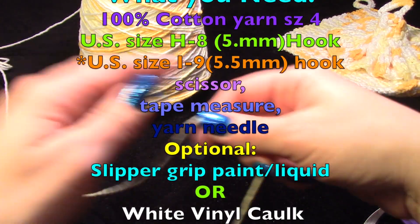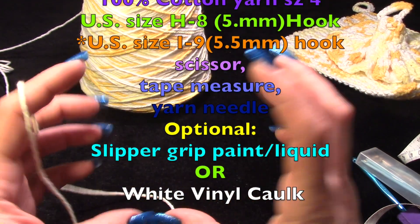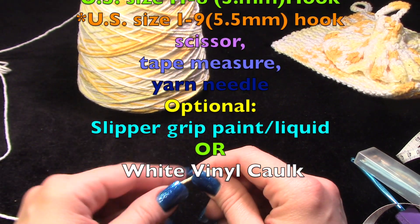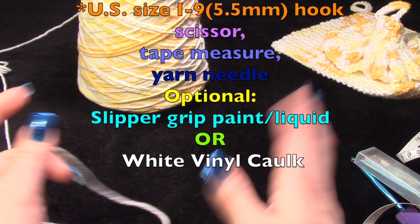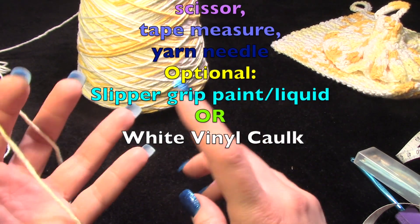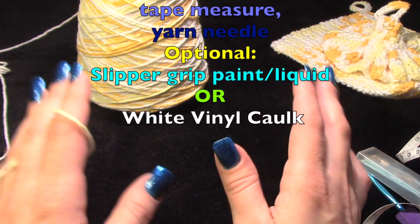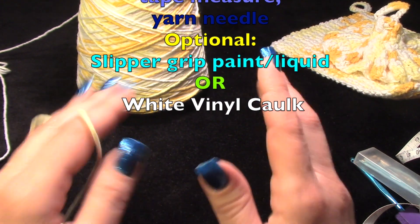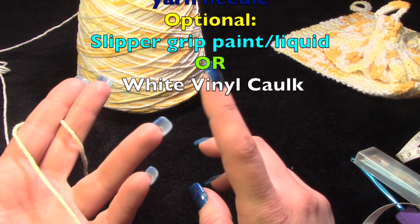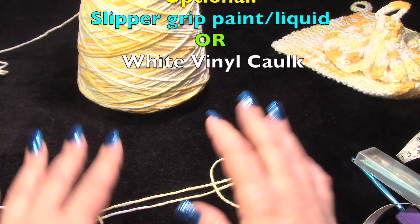A yarn needle you can use, plus the slip grip — you can use latex, they sell it at the craft store. I'm going to show you how to do it with caulk — I think it's silicone caulk. A measuring tape is always welcome when you're working with any crafting supplies, just in case you're feeling iffy about your sizing. A yarn needle is good for weaving in, a scissor of course. You don't need a stitch marker for this one — we're just going to work it up and go.